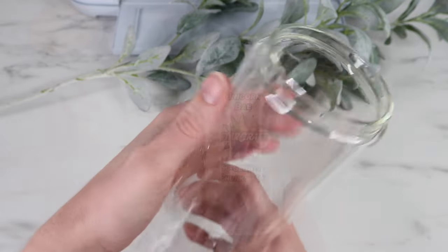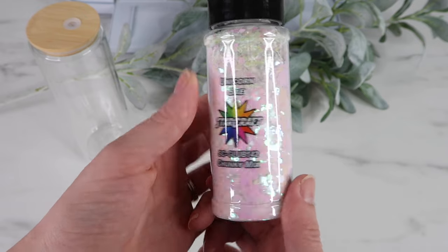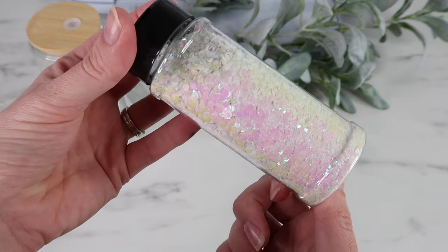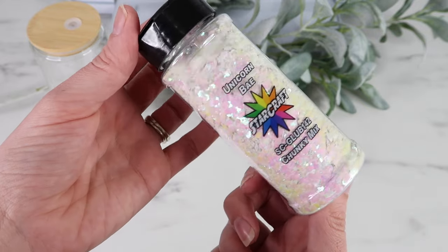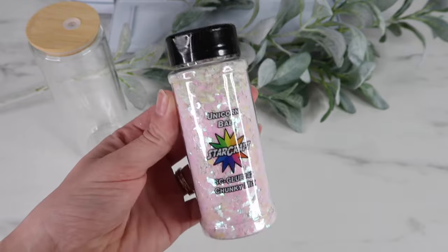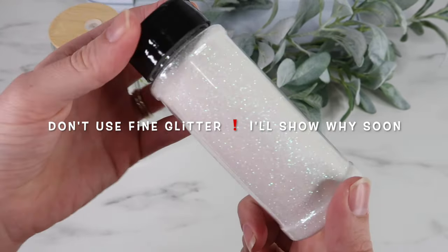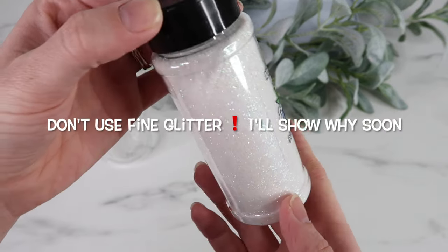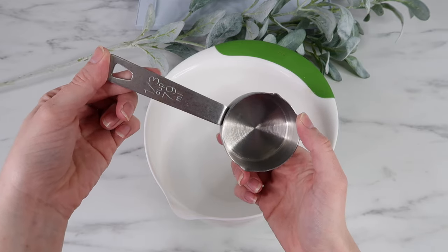For my first tumbler I'm using a glitter called Unicorn Bay. I wanted a pink glitter but 143 Vinyl was out of stock, but I liked how it had a pretty little shimmer of pink inside. For this project you'll want chunky glitter. I also decided to pick up some fine glitter to throw in with it as well.